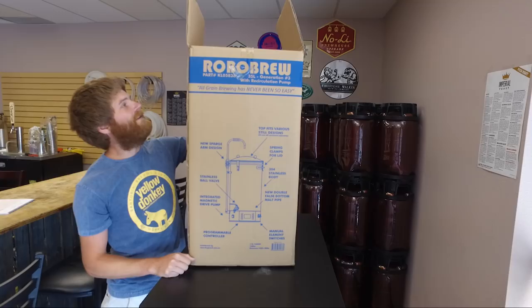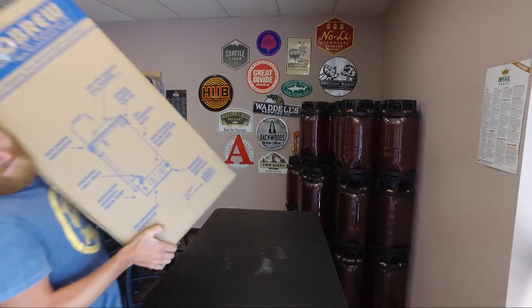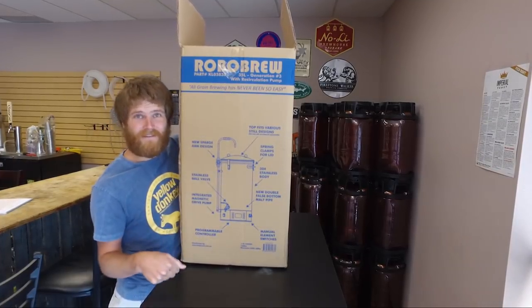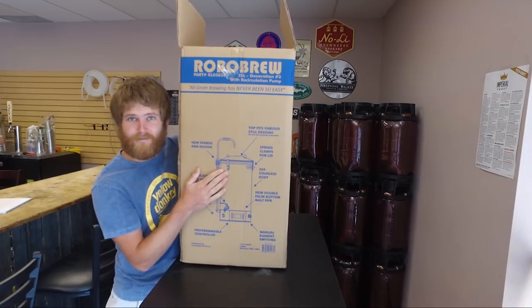Robo-brew! Generation 3 with the recirculating pump. Stay tuned on this episode of Genus Brewing because we are going to be unboxing and brewing our first beer with this guy.